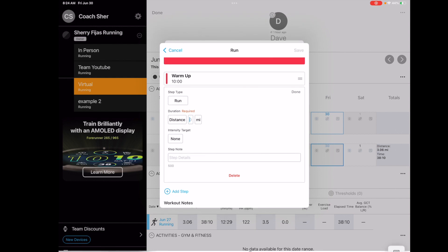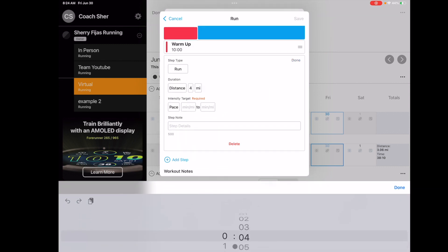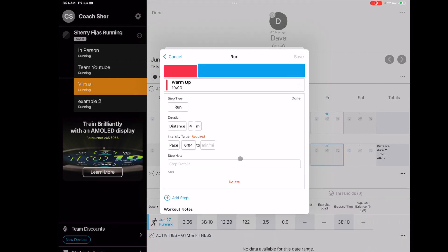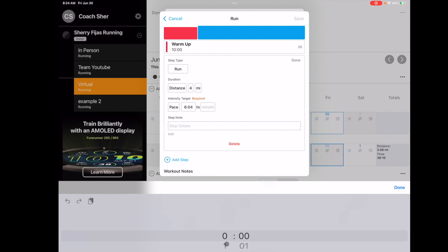We're going to say this client is going to run four miles and set an intensity target — you can do heart rate, cadence, or pace. We're going to do pace. Let's say they're going to run a six-minute pace. I use a McMillan calculator for working out my ranges for my clients — I find it's really accurate for race predictions. I've found it will match within 15 seconds of the last race that they did.